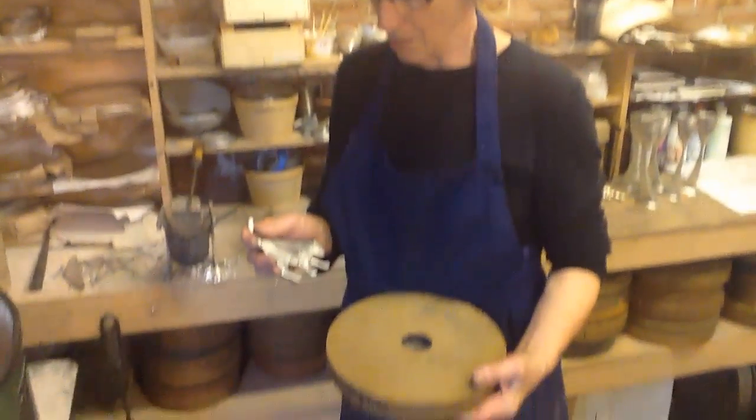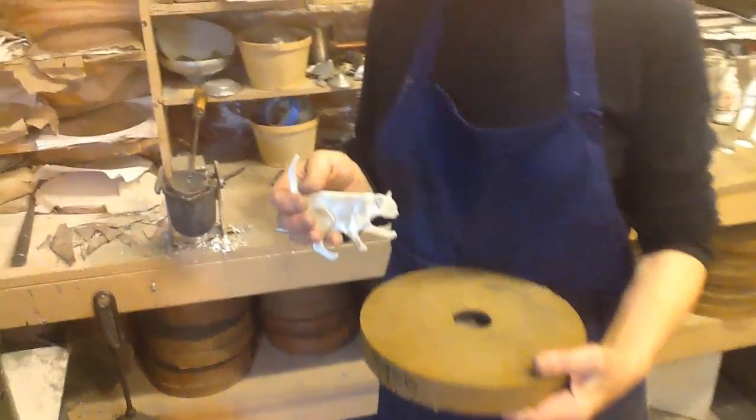Hi, I'm Rebecca Hungerford and I've been a pewter smith for 39 years. Today I'm going to show you how I cast my pewter. I'm going to make some of my animal hooks today.